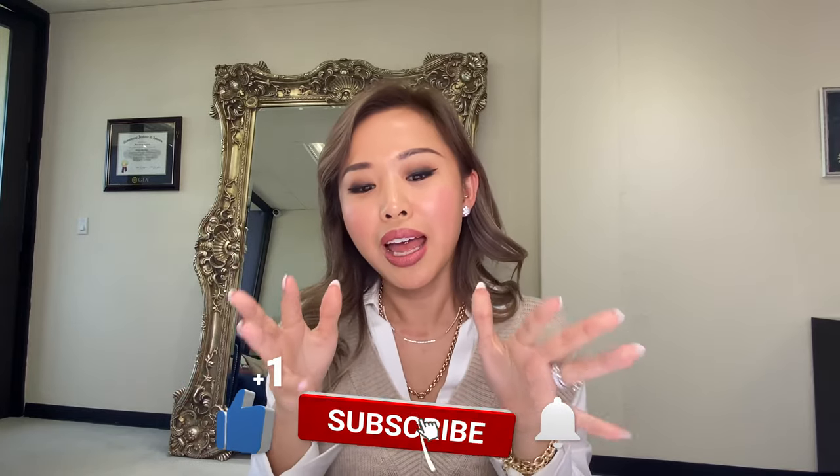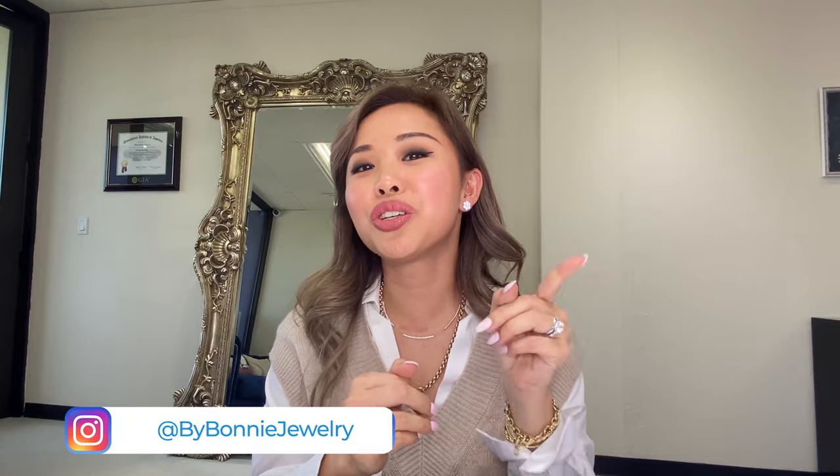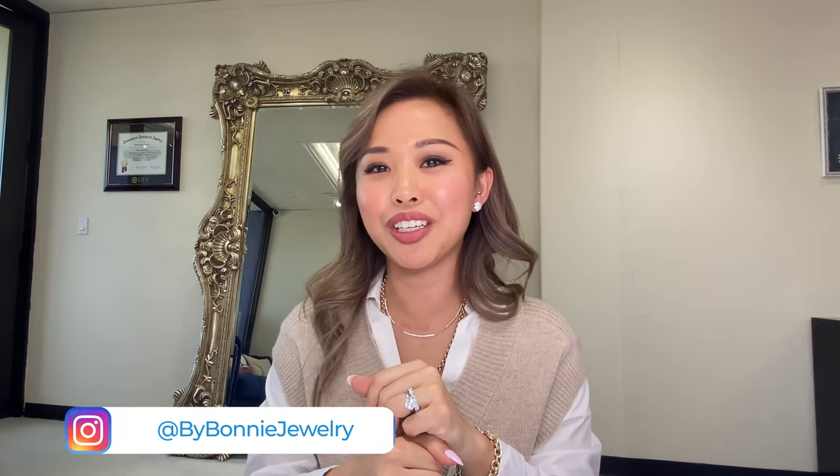That's it for today's video! I hope you love the comparison of all three designs and the ideas I shared about earring jackets and how to wear them versatilely. If you love my videos, make sure you follow me on Instagram at @bybonniejewelry. If you really love these earrings and want to order a pair, send us an email — link is below. I'll talk to you in my next episode, bye!